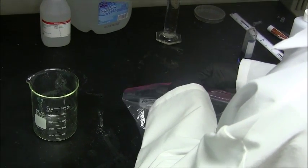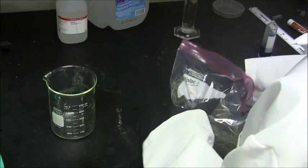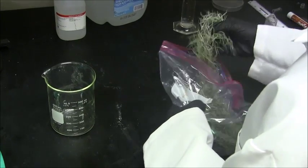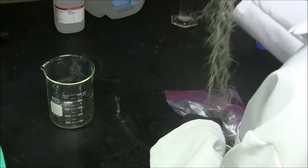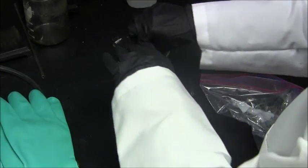First, remove the desired amount of moss from the Spanish moss container. Then, compact the moss and place it into the beaker.